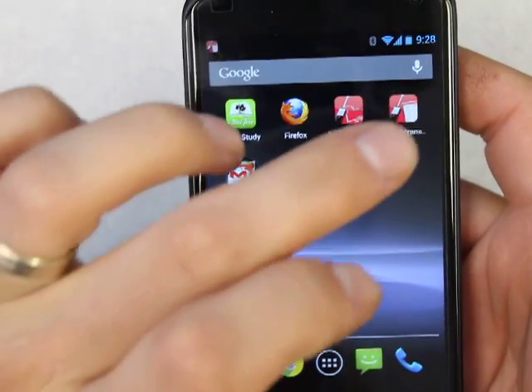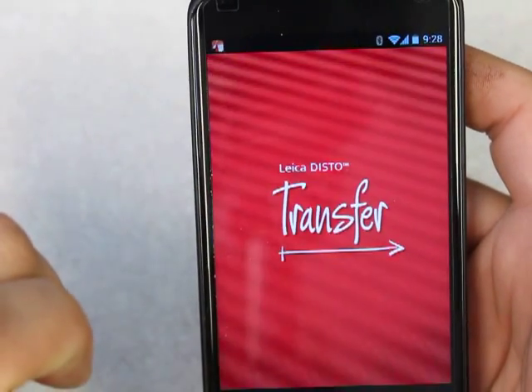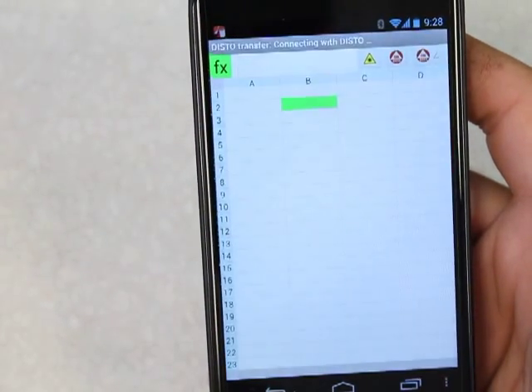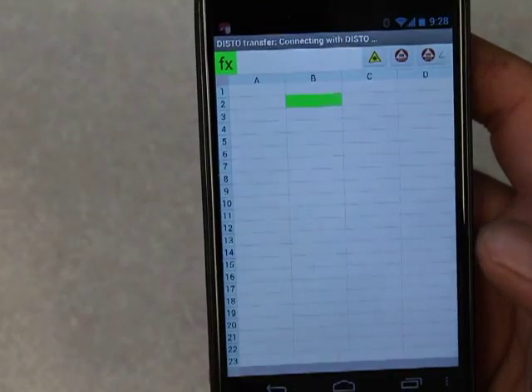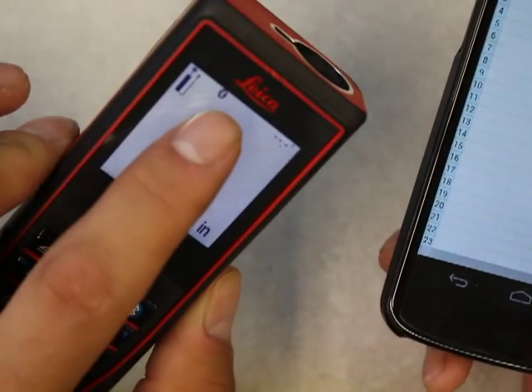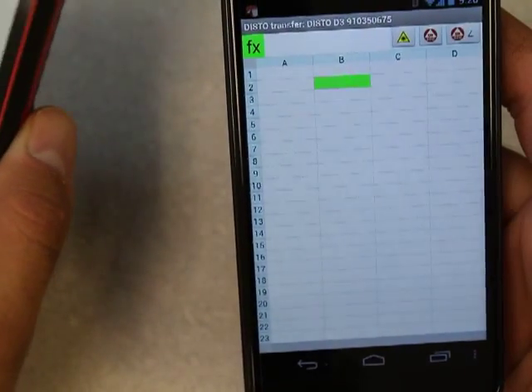I'm going to go back to the Disto Transfer app and it will automatically pair. Wait a second — there. It's connected with the Disto. The Disto beeps and the icon stops blinking. You don't have to enter the 0000 again — that's only a one-time step.